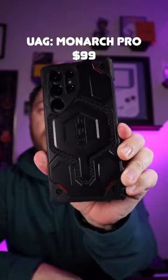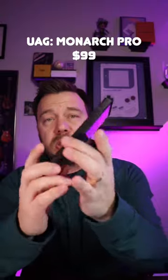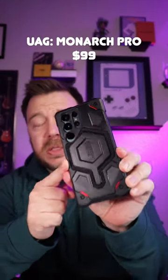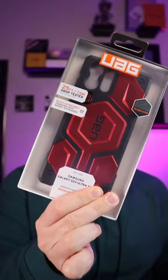This is the Monarch Pro by UAG. It's going to give you a really rugged design, 26 feet of drop protection, squared off edges, and a great fit. It also has MagSafe built into the back so you can use all of your MagSafe accessories like car mounts and chargers, etc. Also comes in red.